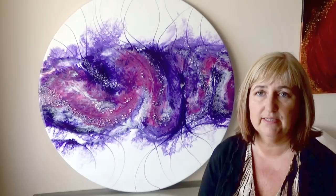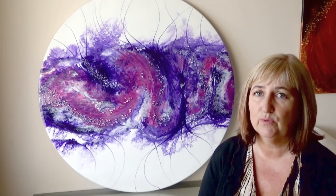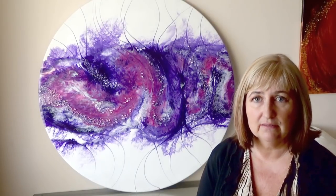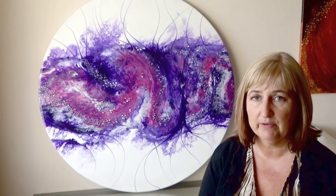For this one I decided to blow the resin and see what kind of results I got. I also mixed in with the resin some mineral spirits that I've used in previous videos, to see if I could achieve any cells using the blowing method with the mineral spirits.